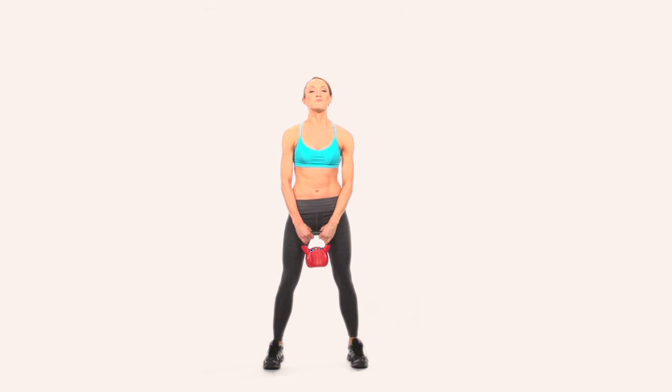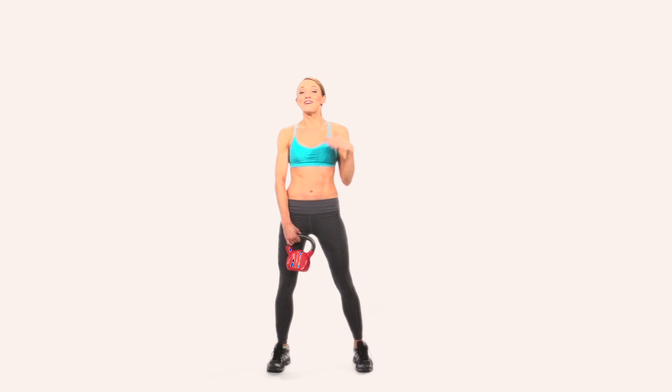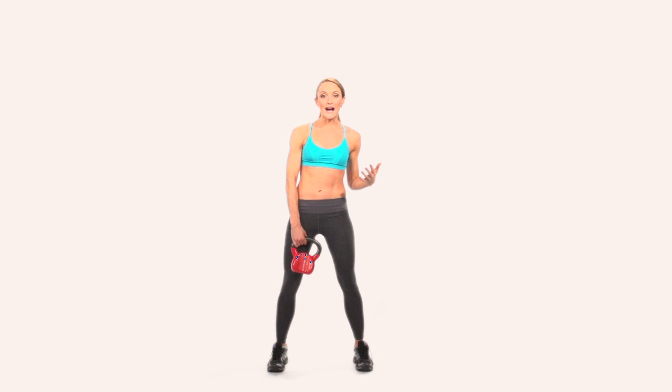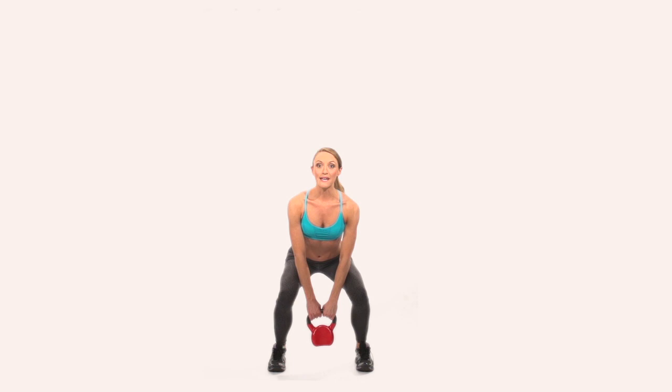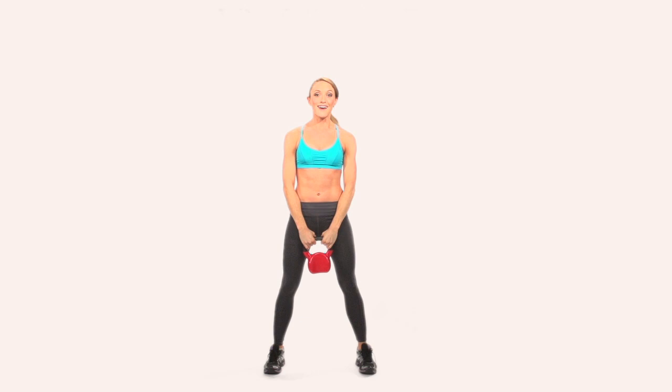This next move is a kettlebell clean and press. It takes a little getting used to, but once you nail it, it's an awesome exercise to really burn a lot of calories — it uses your whole body and your heart rate is going to skyrocket. I'm going to start with a basic squat movement, pull it up into a row, catch it, and then press it up. Putting it all together: squat, pull it up, squat, and press — there's a double squat. Just keep practicing that until you get the hang of it, because it's an awesome move.